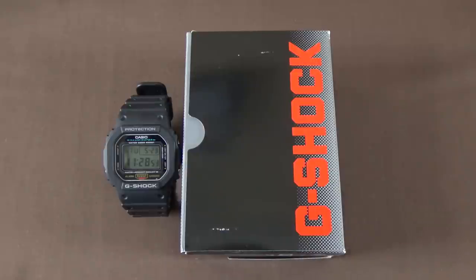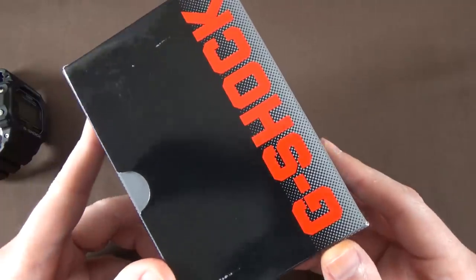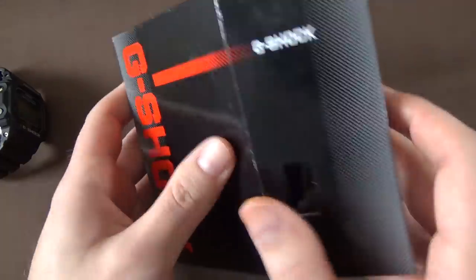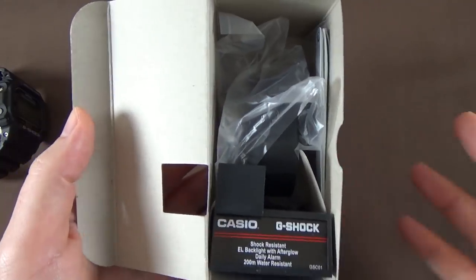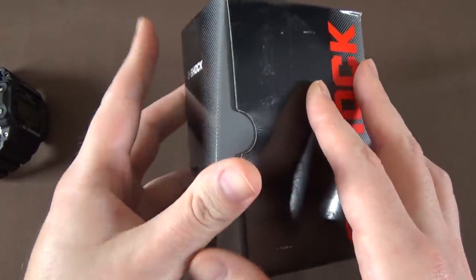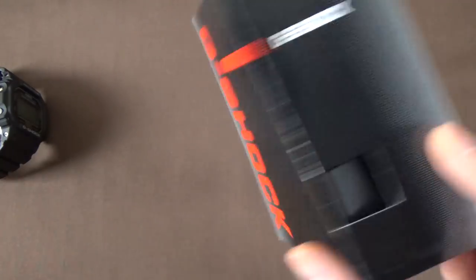The watch is sitting on the table next to the little cardboard box it comes with. It comes in this simple cardboard box — nothing particularly special. There's a little window on the bottom showing model information. If you open the box, there's a little stand inside, and the watch sits on the stand. There's also a manual and a warranty card in there. This Casio comes in a no-frills cardboard box labeled G-Shock.